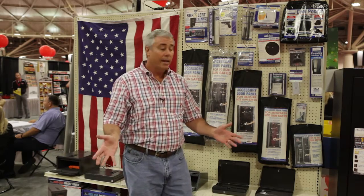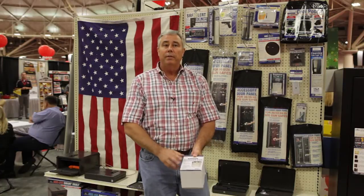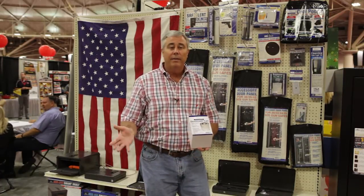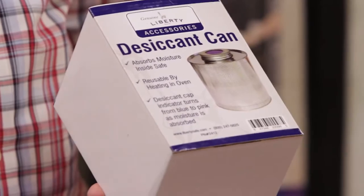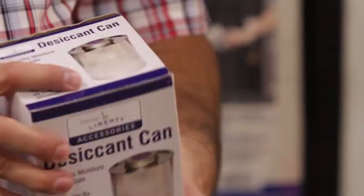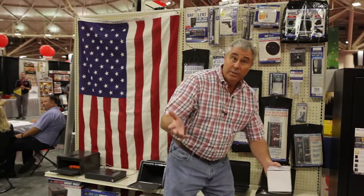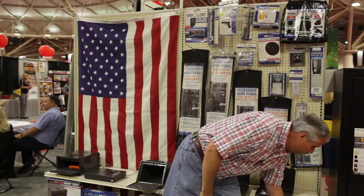However, if you're going to be in and out of your safe numerous times throughout the week, we would recommend a desiccant can. This unit right here is probably our most popular unit. It basically absorbs moisture for anywhere from 45 to 95 days depending on the area of the country. As the lid turns pink, you put it in your oven, cook it at 200 degrees for about 20 minutes, and it will cook out the moisture — it's totally reusable.